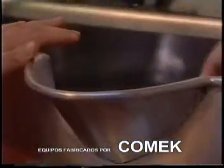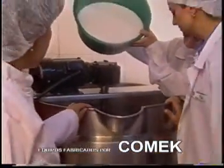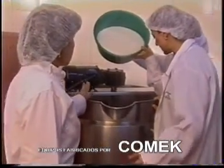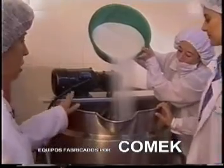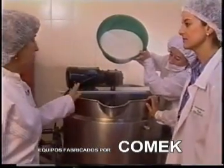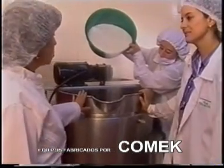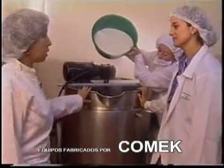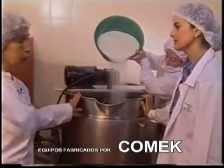En este momento empezamos a agregar los ingredientes para la concentración ya de la mermelada. Es como la mezcladora. Sí, tiene un agitador y se mezcla hasta obtener su punto de mermelada. ¿Qué ingredientes lleva? Este lleva azúcar, la fruta y pectina; son los ingredientes básicos para una mermelada.